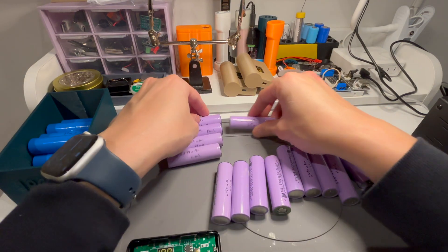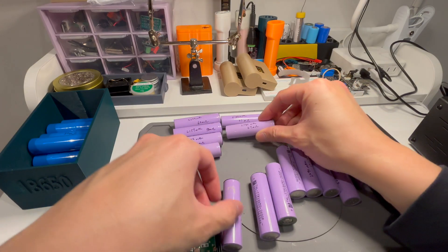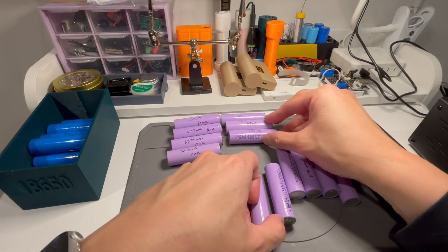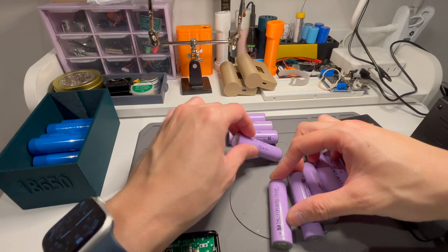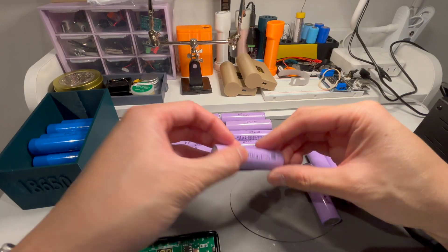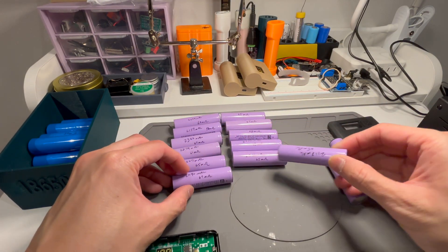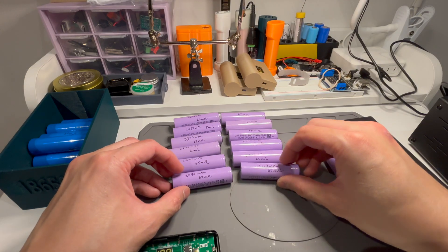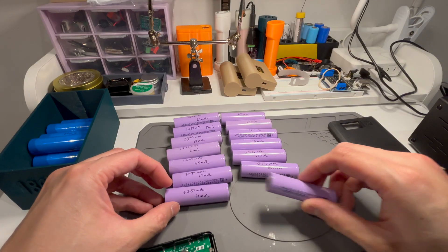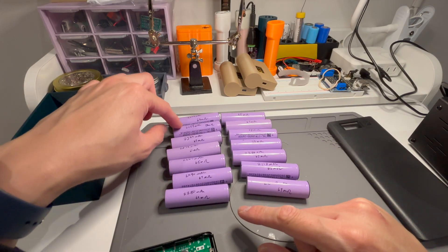I thought I'd use these instead because it's only going to be for a power bank — just charging phones and iPads and stuff which don't need high current. So I'll pick the worst ones to put in the power bank. I've tested all of these — very time consuming but I got there in the end.